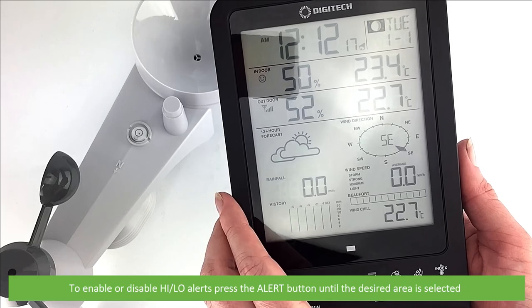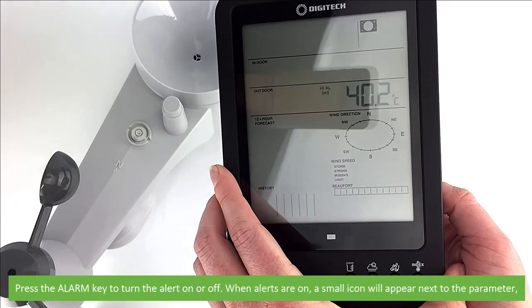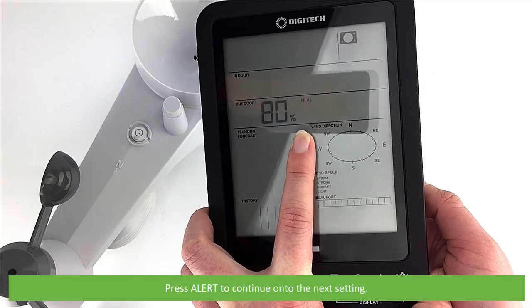To enable or disable any high-low alerts, press the alert button until the desired area is selected, then press the alarm key to turn the alert on or off. When the alerts are on, a small icon will appear next to the parameter. Once turned on or off, press alert to continue to the next setting.